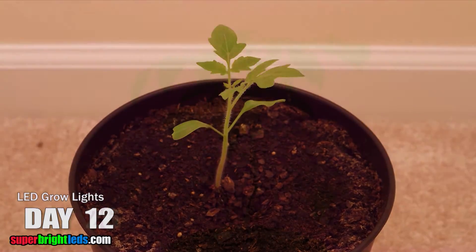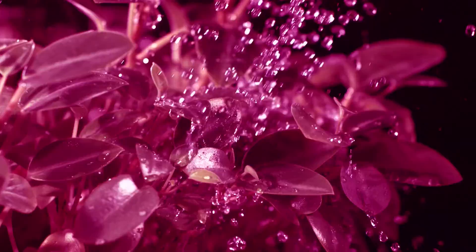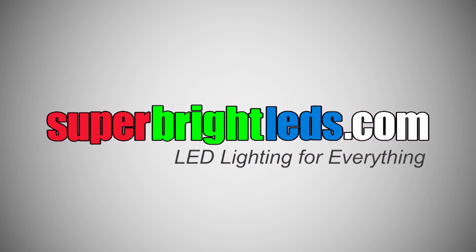For indoor growing, trust your plant growth to LEDs — long-lasting and energy efficient. Available at SuperBrightLEDs.com. LED lighting for everything.